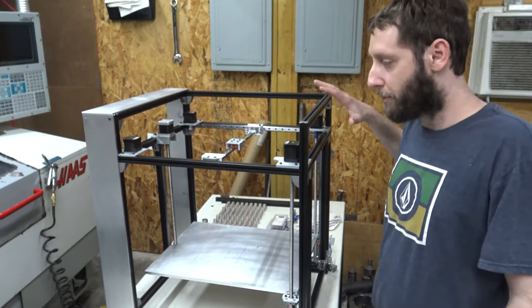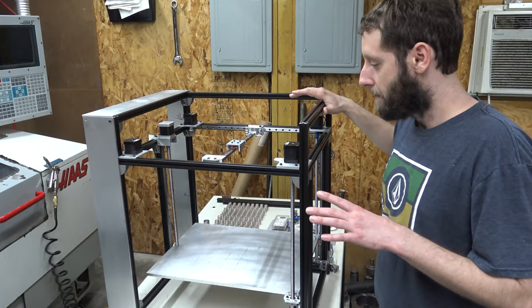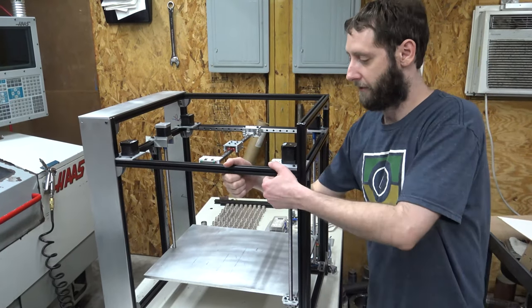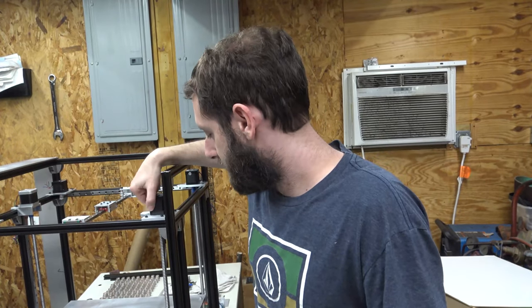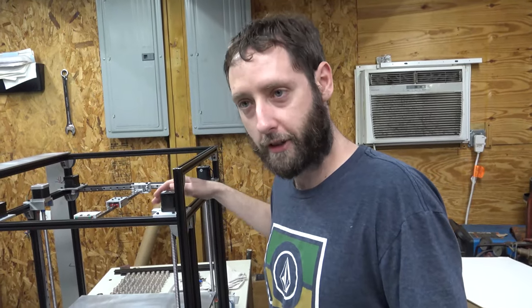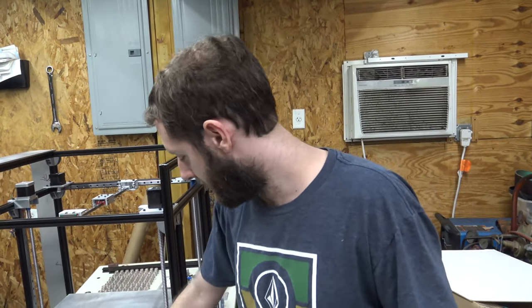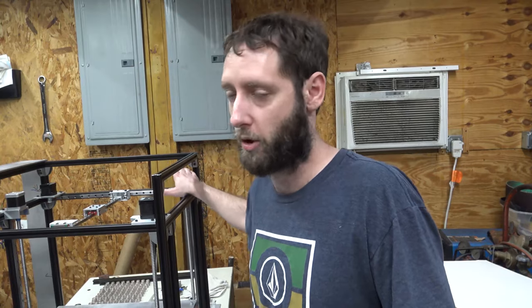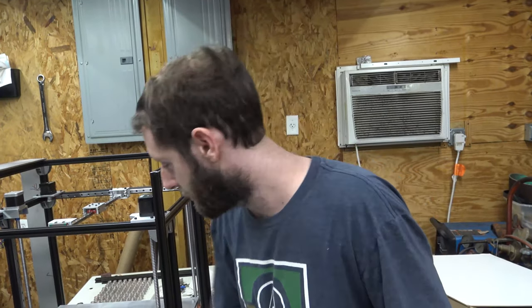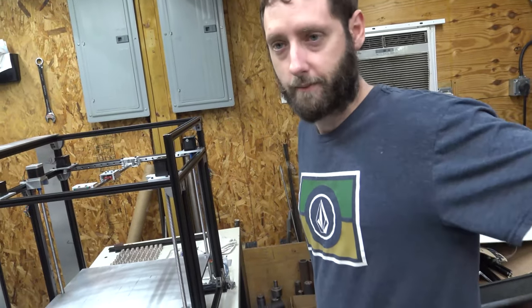These are solid plates, but the way everything is mounted you can actually pull in the frame and twist the frame — we've seen it. This printer is smaller compared to what we're used to building, but on larger printers you'll actually see the frame twist a little bit. If we move the Z-axis motors to the bottom and change the geometry a little bit, we can make these plates work with either independent Z-axis on all three motors or a belt routing system, using the same plates.